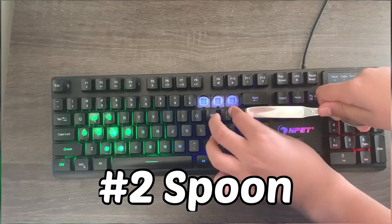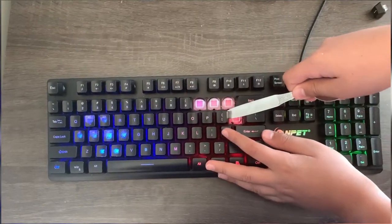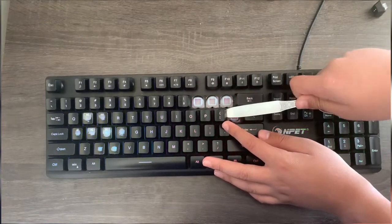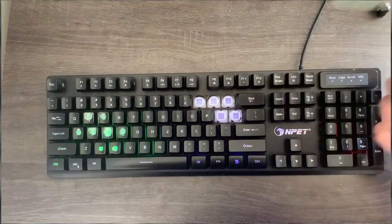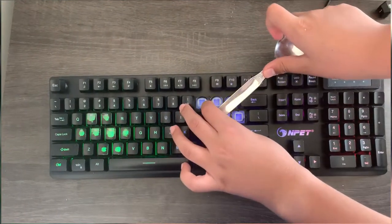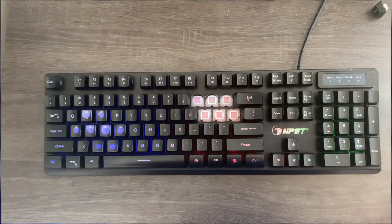Now it's time to take off some keycaps with a spoon. From the bottom edge of the spoon, pry the keycap open like we did with the screwdriver. With the spoon, it's much easier because the surface is much bigger and the keycap will come off much easier than with the screwdriver.